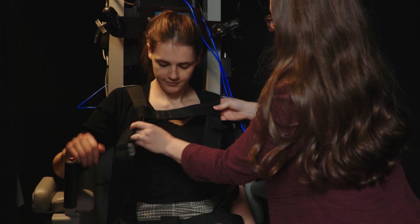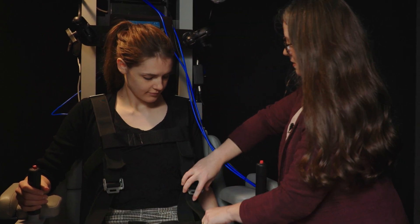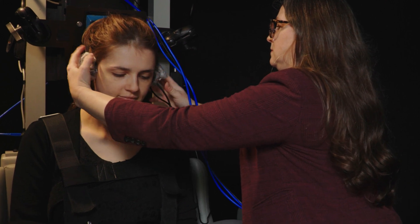All patients are put into a harness just to keep them secure. We'll then also have them wear a set of headphones so that we can communicate throughout the testing.